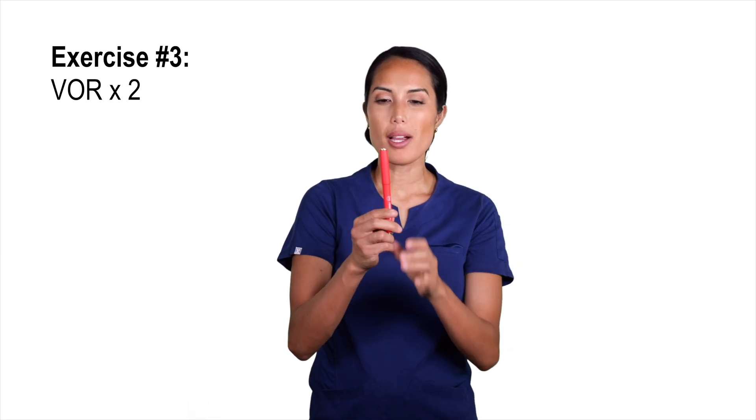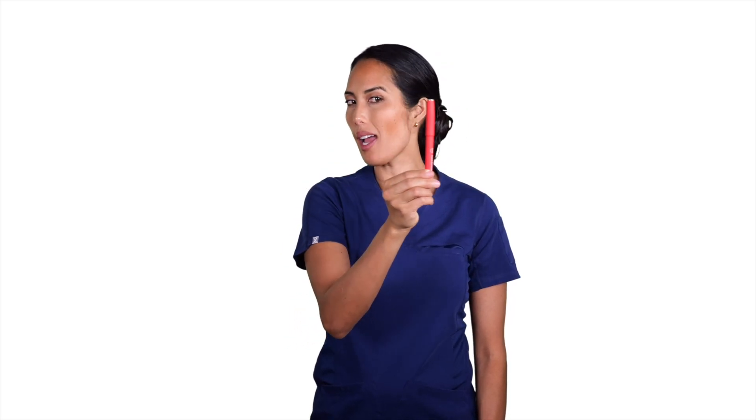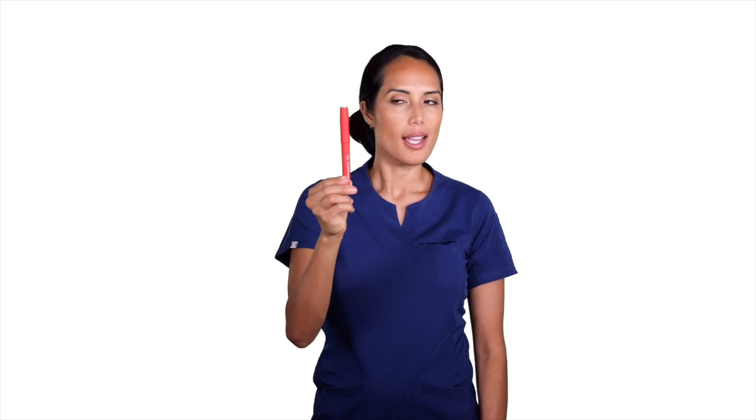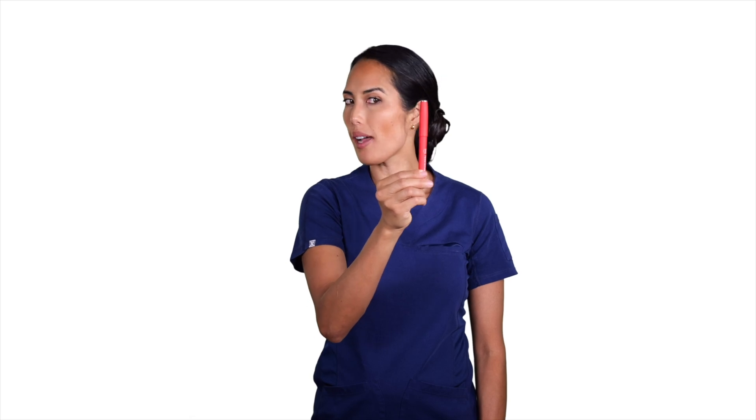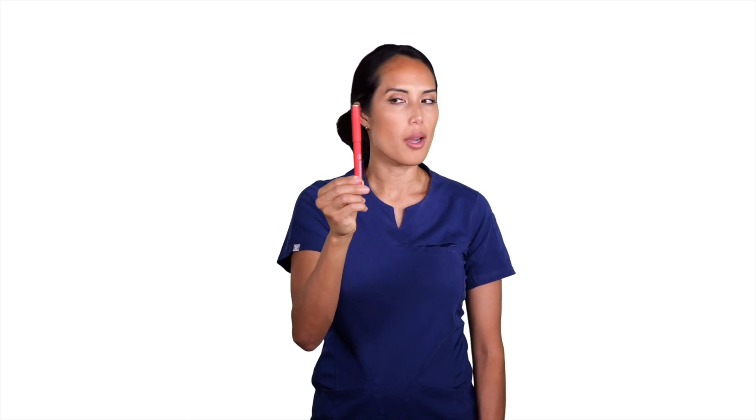For the VOR times two, we're going to bring back our pen. This time our pen is going to go in one direction and our head is going to go in the other, but we're going to keep focus on the pen — moving in the exact opposite direction. It's not a big movement. Take the time to practice this side to side, and then see if you can go faster and smoother without blurring your vision.